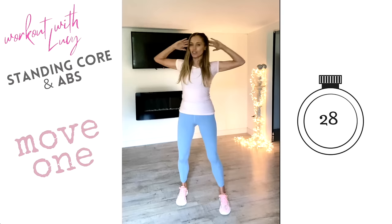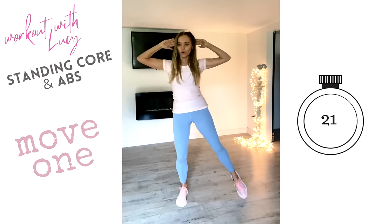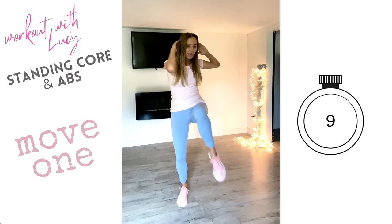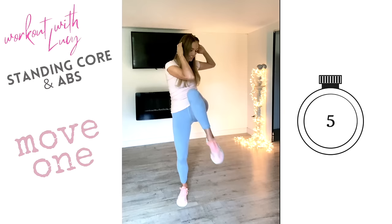Now change legs — take that to the opposite elbow to knee for me. Keep that going. We're just doing four minutes, you and I, working on your core. This is something you could do every single day to really strengthen through those abs. Belly button tight to the spine — really keep that focus. Okay, a couple more and then we're going to change into that second move.